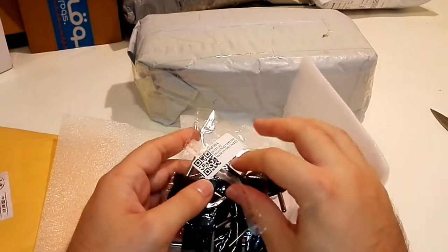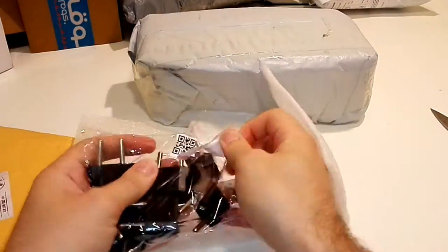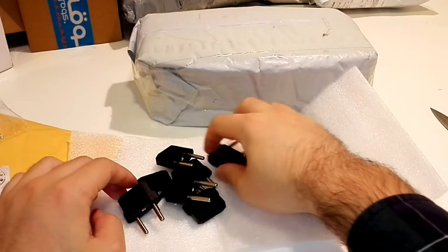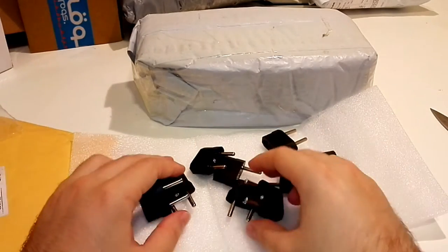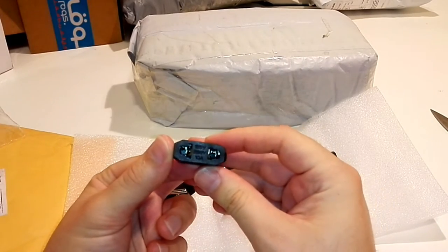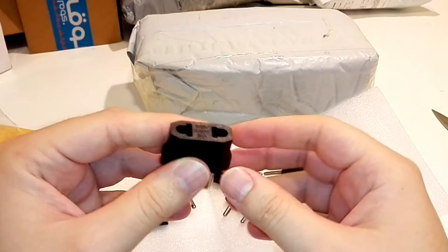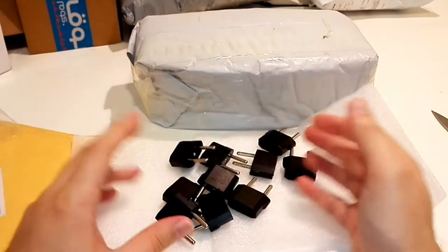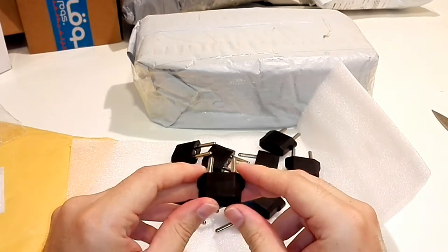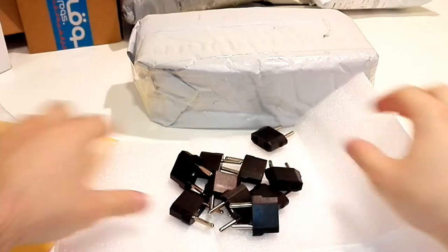Our first item is adapters. Should be 10 of them — let's count: 2, 4, 6, 8, 10. Exactly. This is a simple adapter for EU and USA. It is incredibly cheap — you get 10 of these for $2. Very, very cheap. It is useful if you need to plug a USA charger into an EU socket. That's all for the first item.